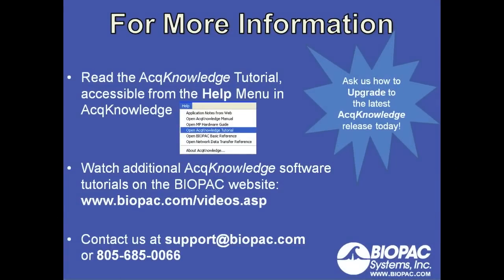For more information on how to set up channels for your experiment, you can read the Acknowledge tutorial, accessible from the Help menu in Acknowledge and also from the Startup Wizard by clicking the Help button. You can watch additional Acknowledge software tutorials on the Biopac website at www.biopac.com. You can also contact us at support@biopac.com or call us at 805-685-0066. Be sure to also ask us how to upgrade your system to the latest Acknowledge release today.